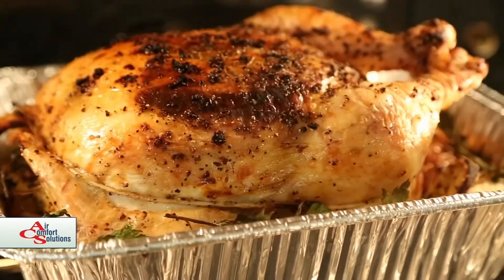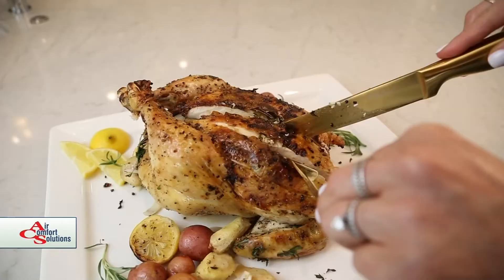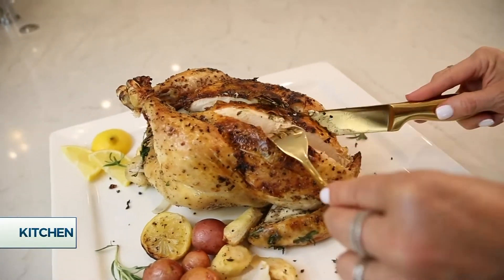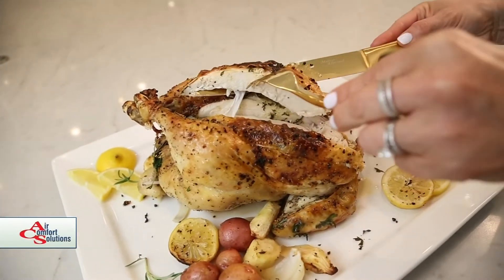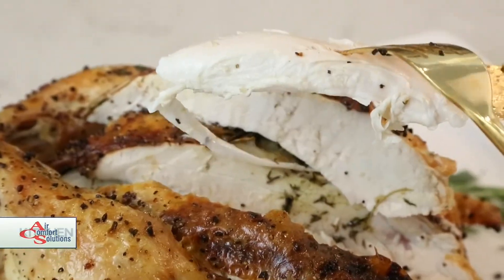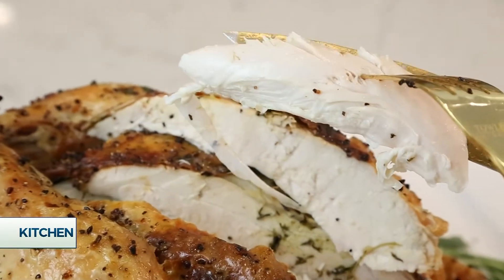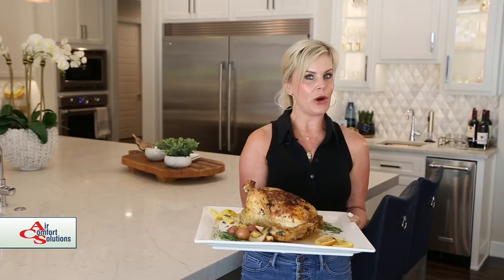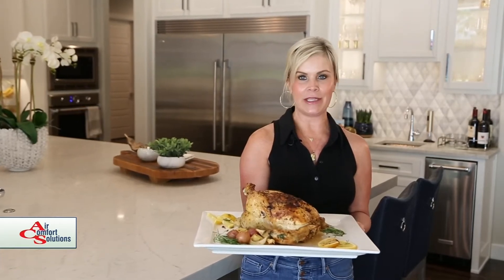So I'm just going to show you what the inside of this looks like — it is so incredibly juicy. I love that crispy skin on the outside. Just look at that. Look at the tenderness on the inside of the chicken — so juicy, delicious. So there you have it: a whole roasted chicken with parsnips and new potatoes. The whole family is going to love this one.